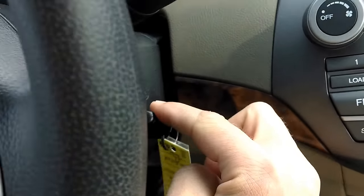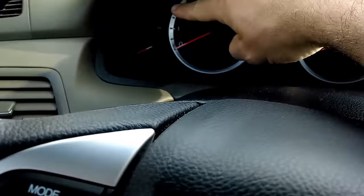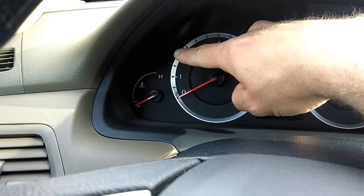If they do not match, then there will be a green light that's shaped like a key that comes up on the dash and stays lit.